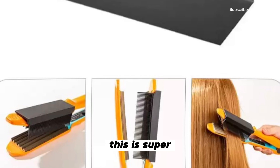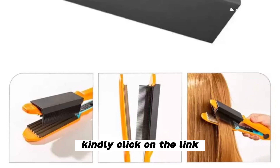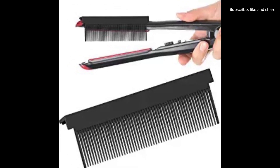And guess what, guys? This is super, super affordable — I couldn't believe the price! If you need one for yourself, kindly click on the link I'll be dropping in the comment section below. Get one for yourself and thank me later. Bye!